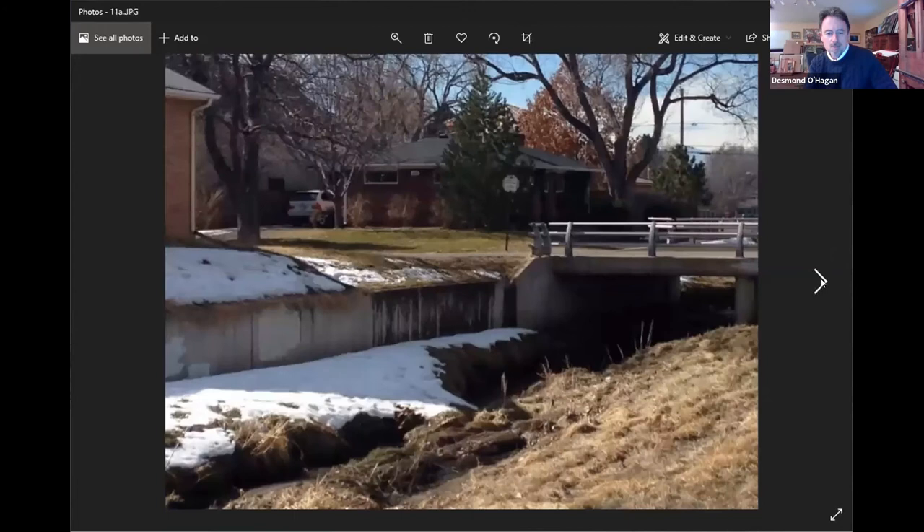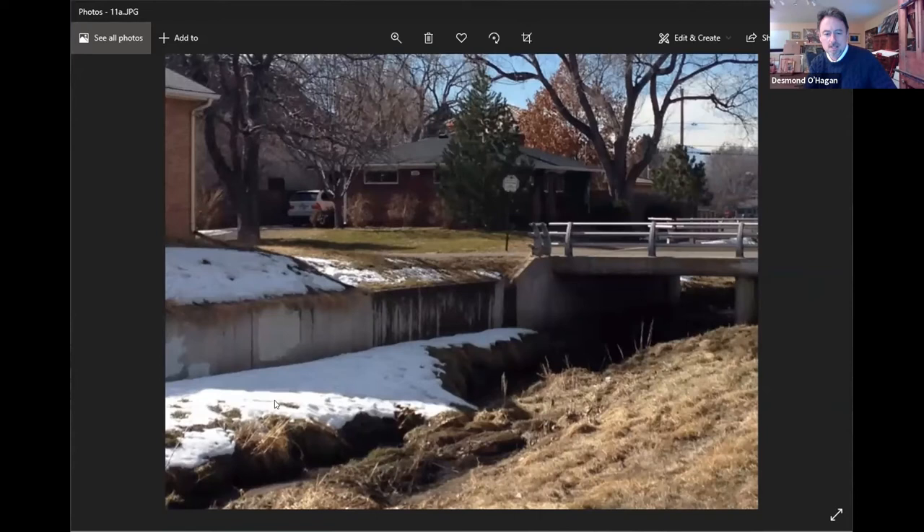A good example would be this scene in our neighborhood. What really intrigued me about it was the difference between shadow on snow and the snow in sunlit areas. So I went from the reference photo to that painting — really trying to push those colors and make it very spontaneous and bold.